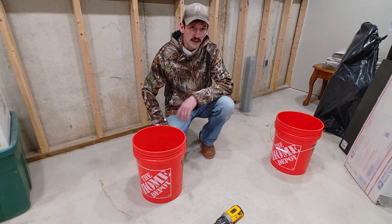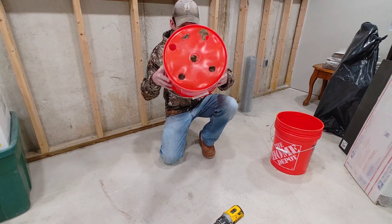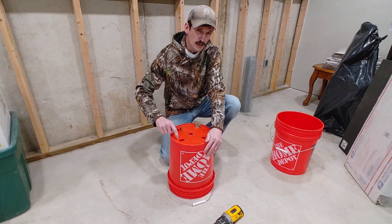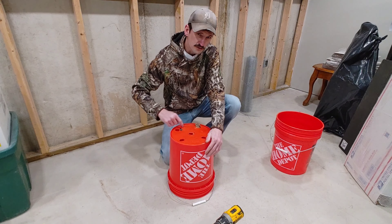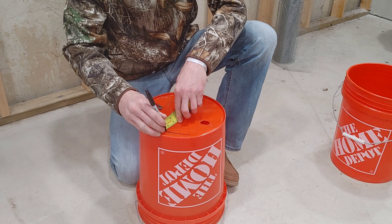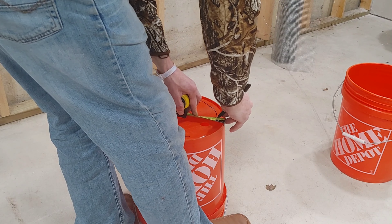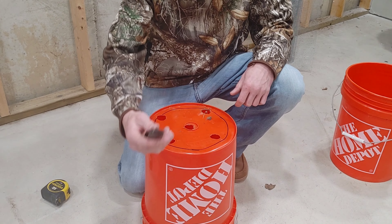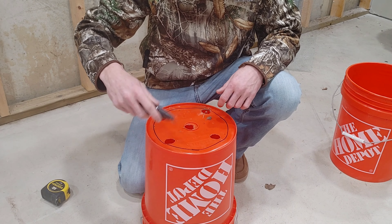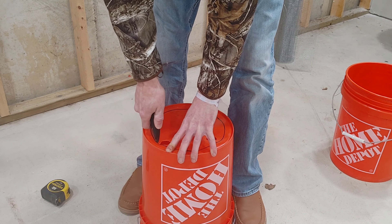First thing, grab two five-gallon buckets. Set one aside — we don't need it right now. This one I was using to grow plants in. We're going to take this one and cut the bottom out, but we're going to leave a one-inch lip around the edge. All you need for this is a utility knife with a sharp razor blade — it'll go right through this thin plastic.